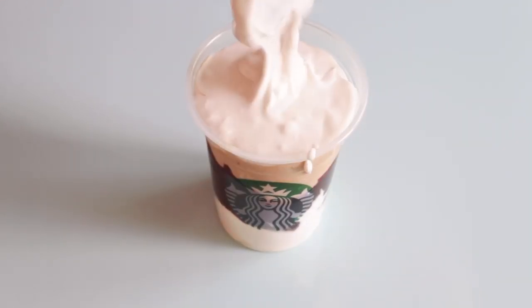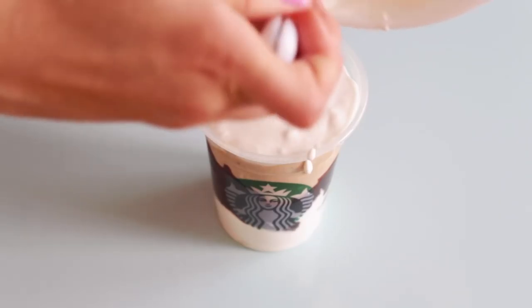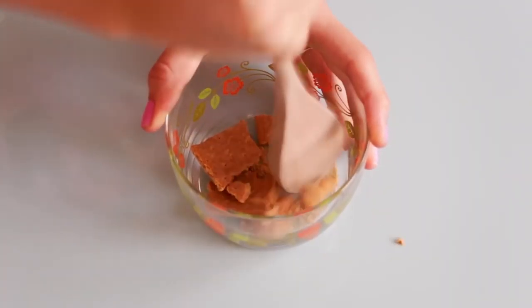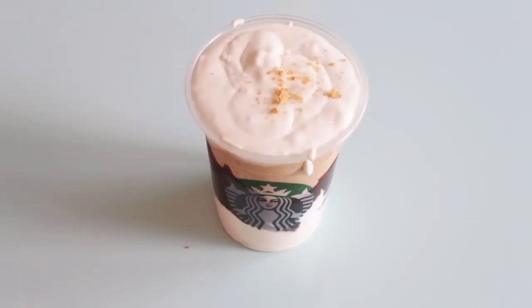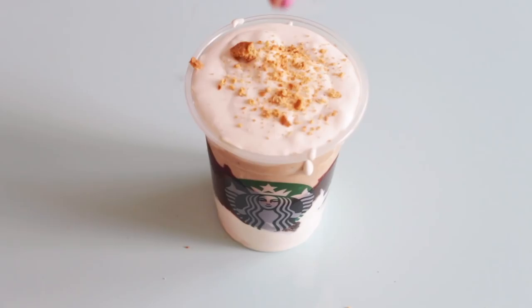Now I'm adding the rest of the whipped cream on top of the drink. I have some vegan graham crackers and I'm just mashing these up into little pieces and sprinkling it on top of the drink.